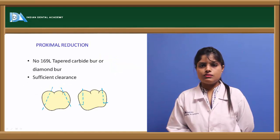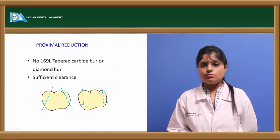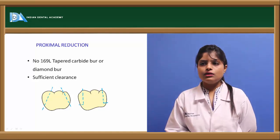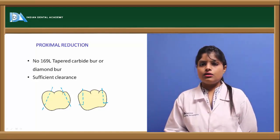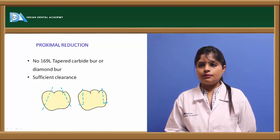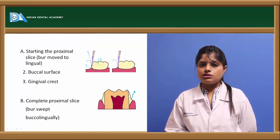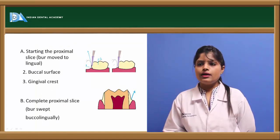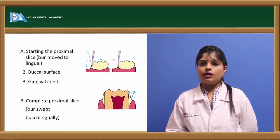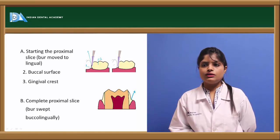After occlusal reduction, proximal reduction is done by means of the tapered diamond cutting burr — the 169L burr — ensuring sufficient clearance with the adjacent teeth. Proximal reduction should proceed from buccal to lingual, resulting in a complete slice between the buccal and lingual aspects of the tooth.